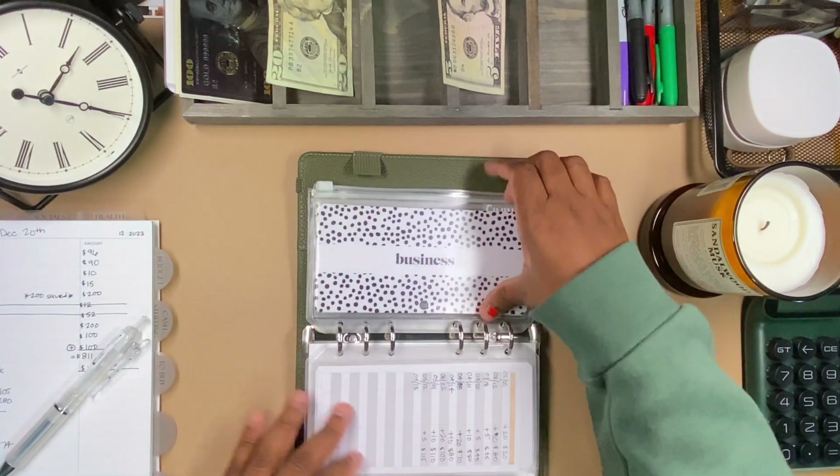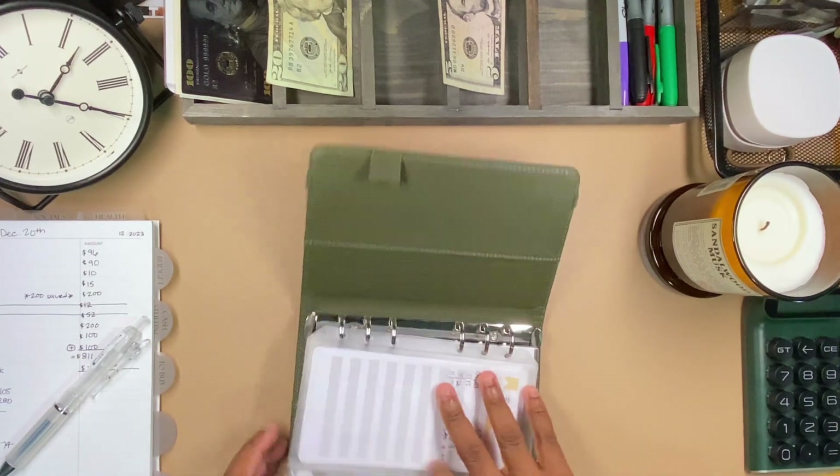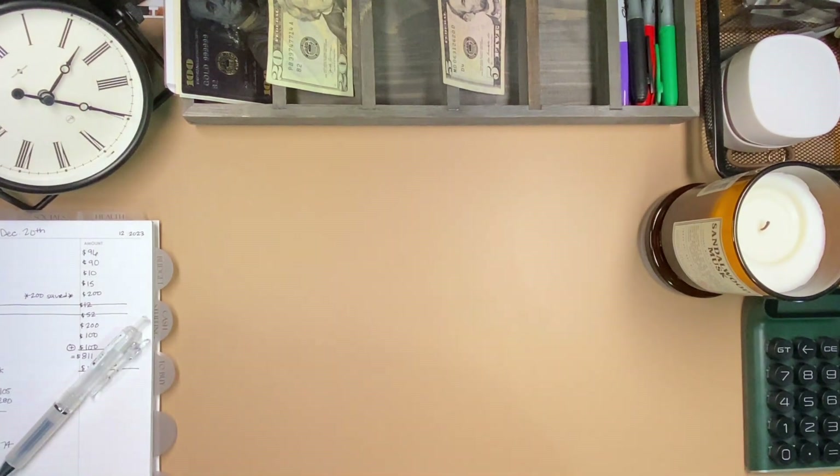I don't think anything else in here is getting any love this round. I had a short check because I took time off for some Thanksgiving things, so I really couldn't do much with this paycheck.